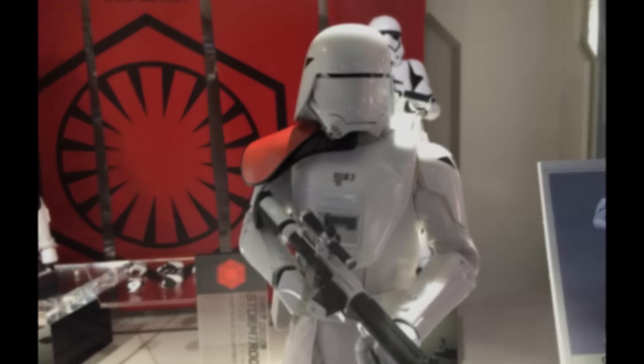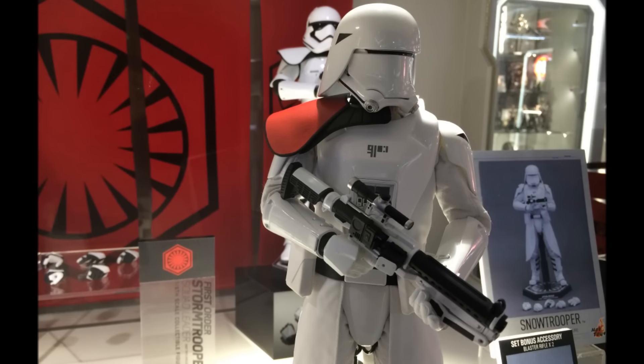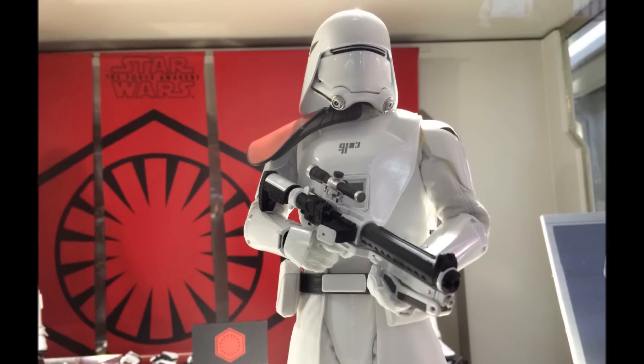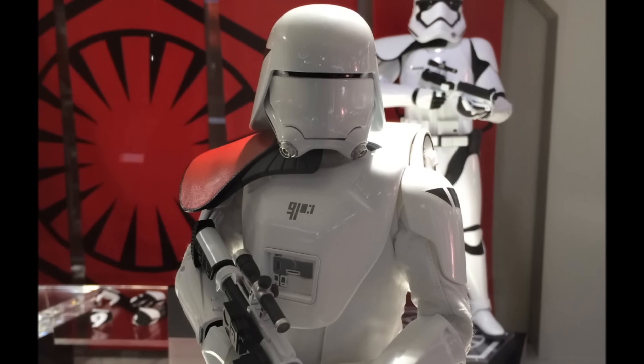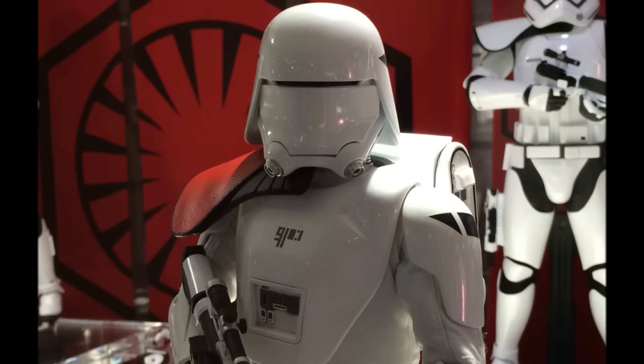The Force Awakens Snowtrooper on display over at Secret Base Hong Kong — in particular we're looking at the officer version. The standard Snowtrooper I believe only has two very small differences, one of which is a little bit more noticeable, whereby there's that red shoulder armor on the officer version on the right shoulder, as you can see here in these pictures.